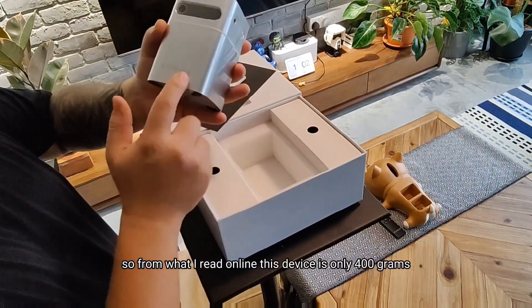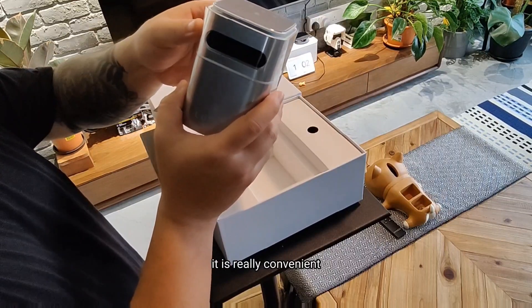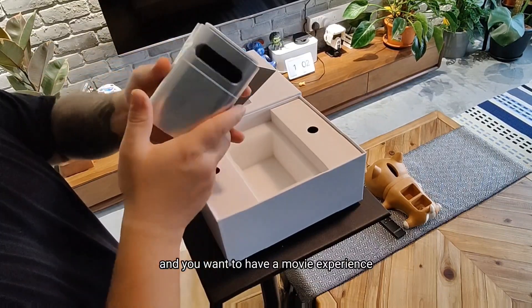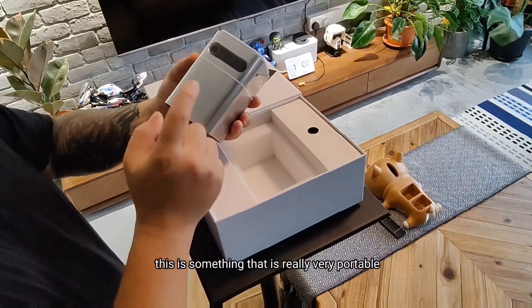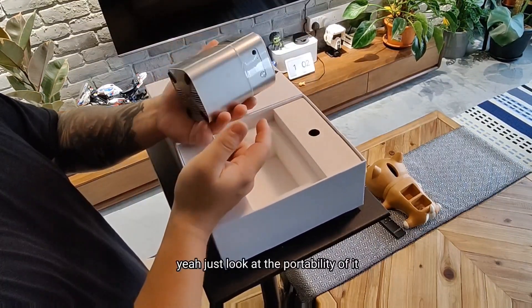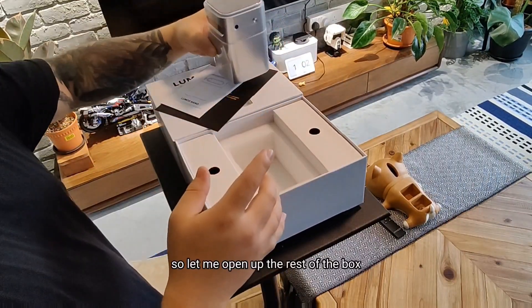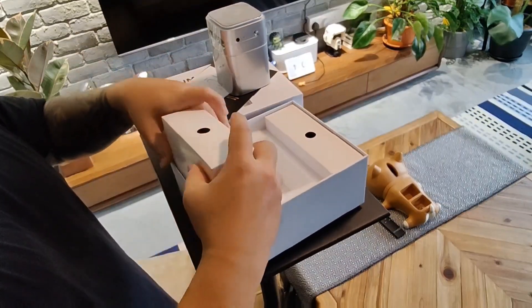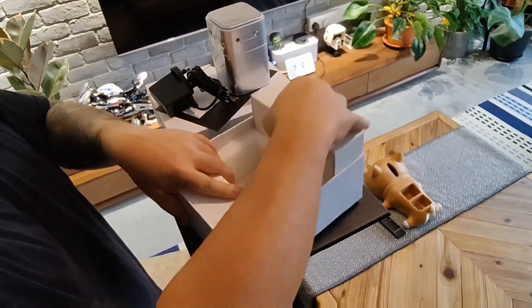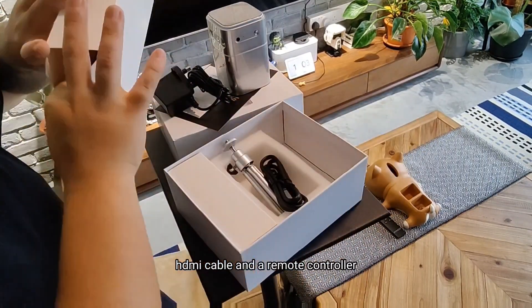From what I read online, this device is only 400 grams. It's really convenient if you're going to bring it overseas or you're on a motorcycle road trip and you want a movie experience. This is something really very portable — I can feel it's really light, almost as heavy as a can of drink. Just look at the portability of it, it's just so small. Inside the rest of the box we have a charger, a stand, an HDMI cable, and a remote controller.